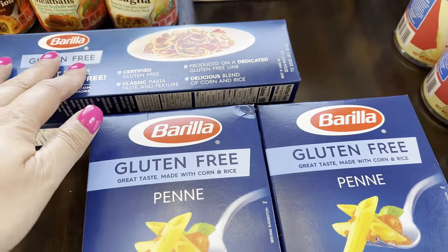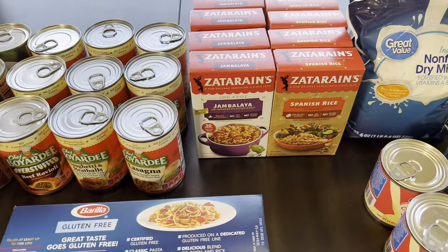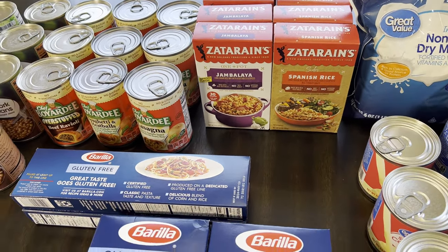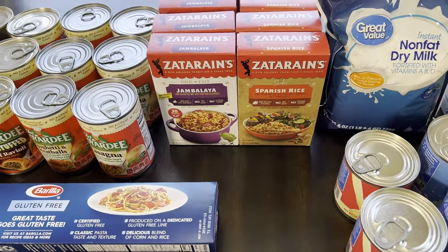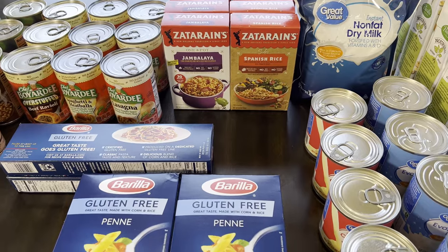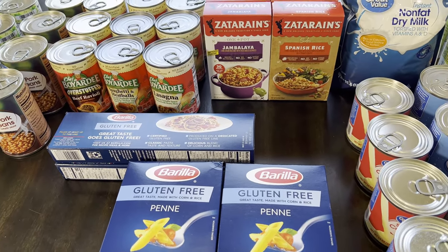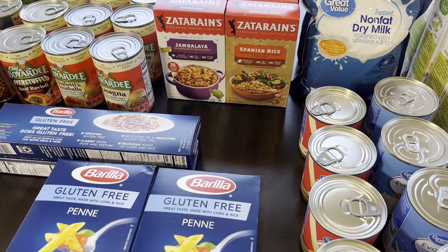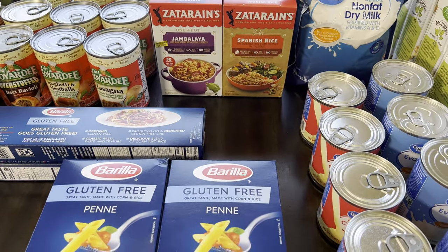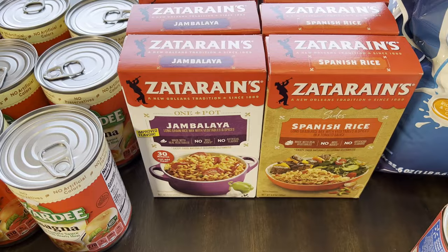The gluten-free pasta is going into my regular pantry since I need gluten-free items there. I'll try these first, and if I like them I'll add to my long-term pantry. Over the last two years of building my long-term pantry, I've noticed which items we actually use and which have been hard to rotate in. I'm no longer buying things we don't eat, or buying less of them. With two-to-five year expirations, you have time to figure that out without wasting food.